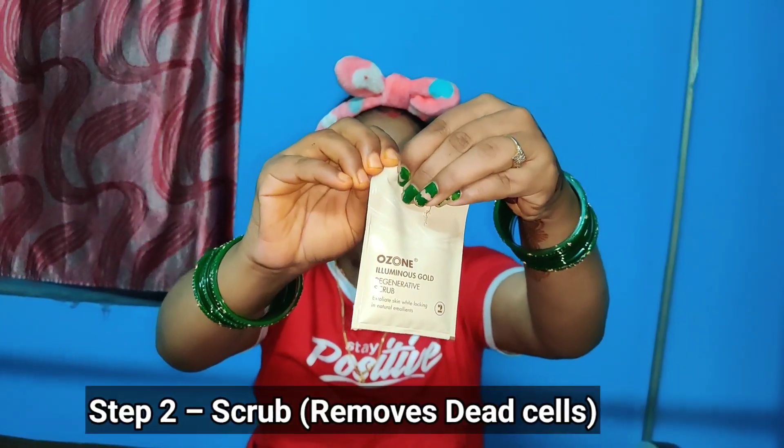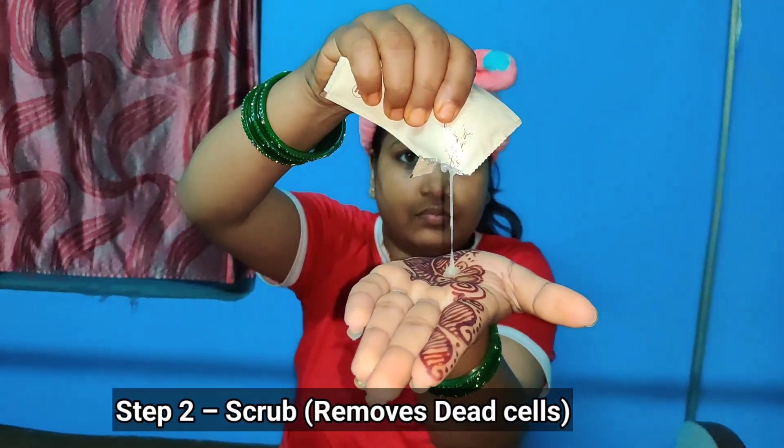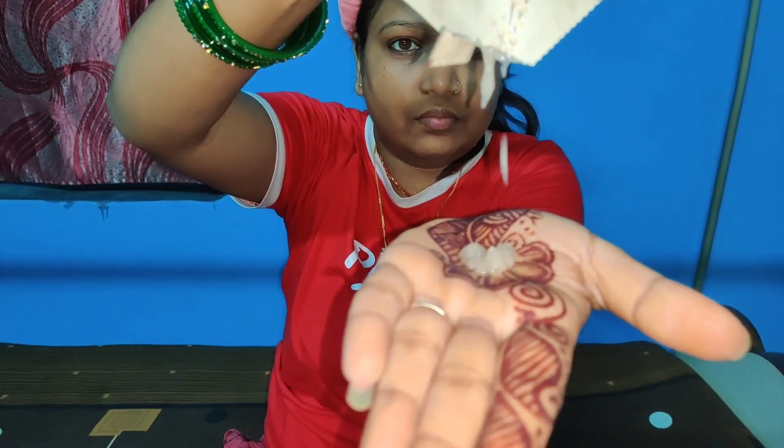Now second step is to scrub your face. The scrub removes whiteheads and blackheads and makes your skin clean and clear.